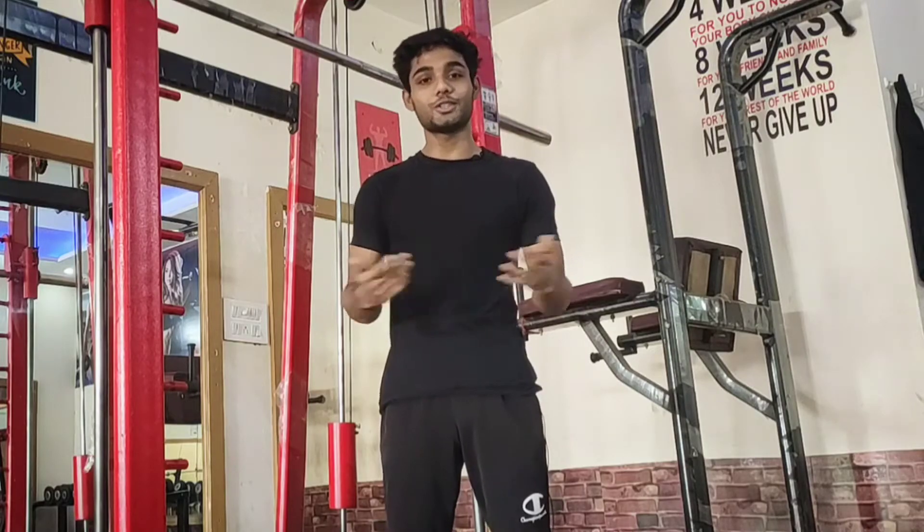Hey guys, this is Ashish from Aisthenics. Welcome back to the channel. This video is going to be a back lever tutorial. So without further ado, let's start here.